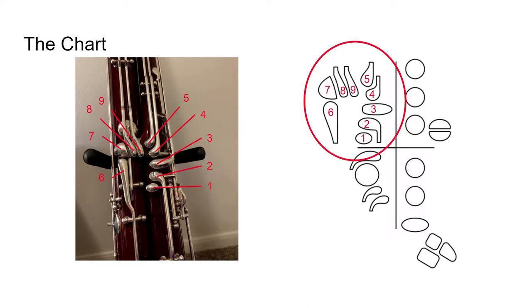Number two, we have our C sharp key. Number three, we have our A flick key. Number four, we have our B flat B C flick key. And number five, we have our D flick key. Now some bassoons may not actually have this D flick key — if that's the case, don't worry, you just don't need to use it. Starting from the other side, we have our low D key, our low C key, our low B key, and our low B flat key.